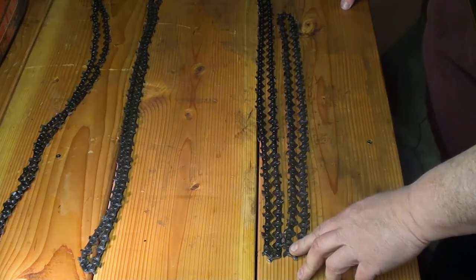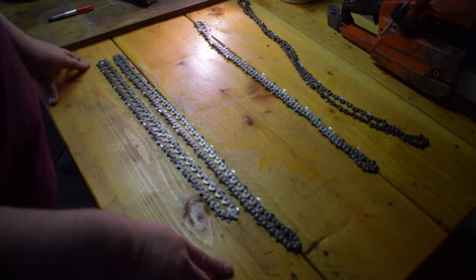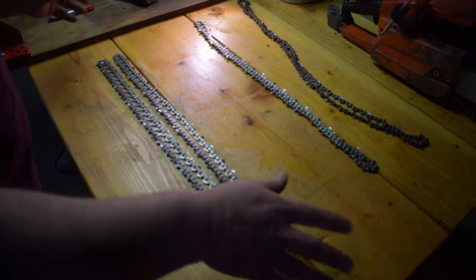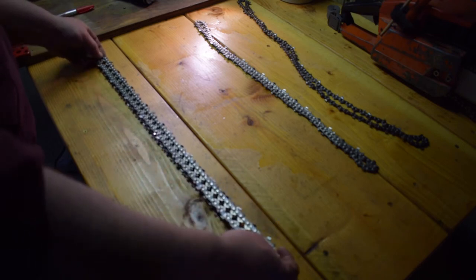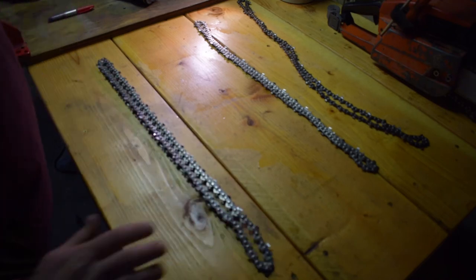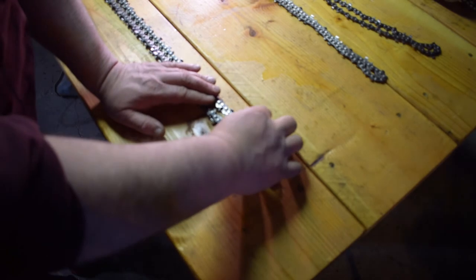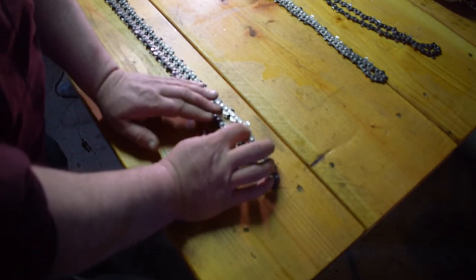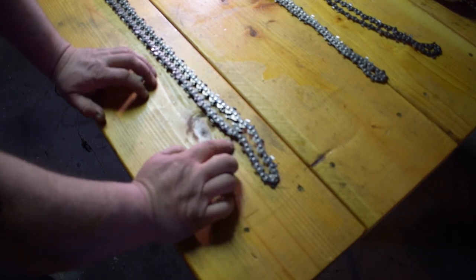What I do is grab the chain I want to shorten and lay it right on top of the chain that I know works on that size bar and saw combination. So we line it up, just like that. On this end you can see — I line up the guide teeth at the bottom, not the cutting teeth, and you can line those up. Then you'll see right where you have to split it. You'll actually have to split it twice — split it once, then shorten it up with the second split.